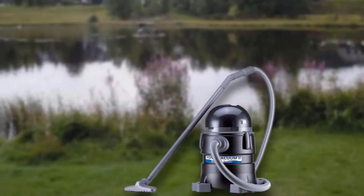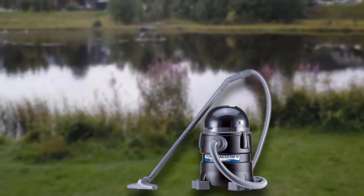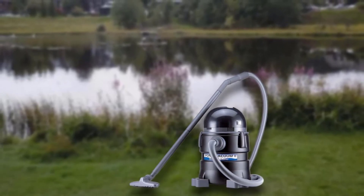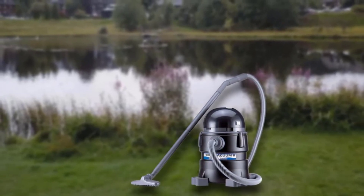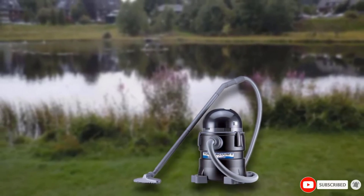The side locks that keep the product together are a little bit flimsy, so you could find yourself having to replace these. Though the product isn't made with the highest quality materials, it gets the job done perfectly and the extensions are a big bonus.